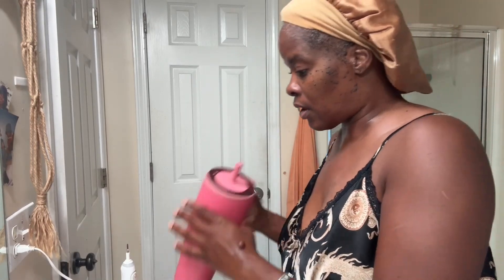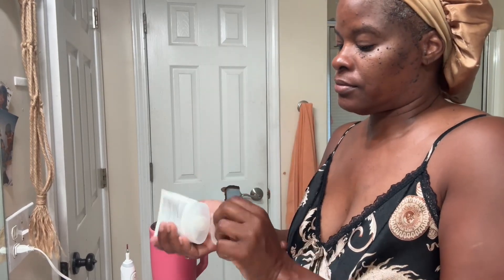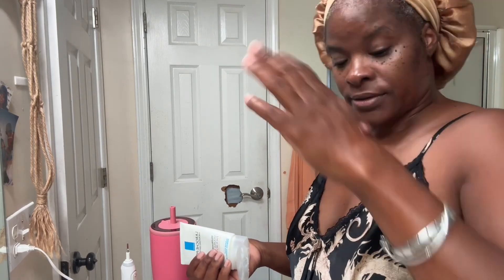You have to do a face massage. Now I'm going to use this La Roche-Posay moisturizer for your skin. It was the Forman Cleanser that I cleansed my face with. I sprayed my face with some mist to hydrate.